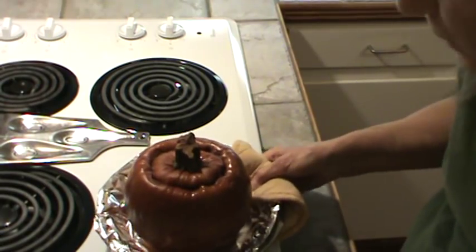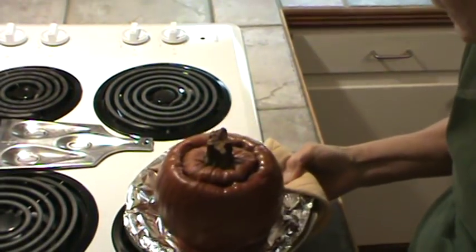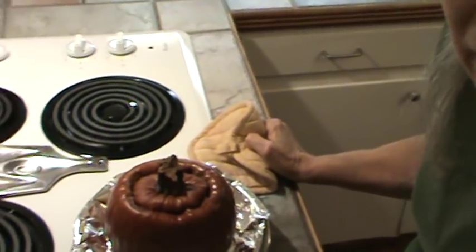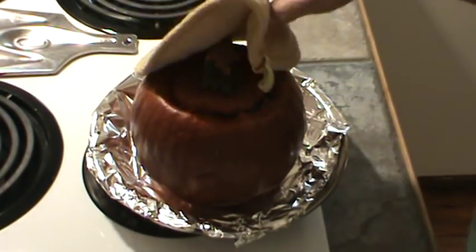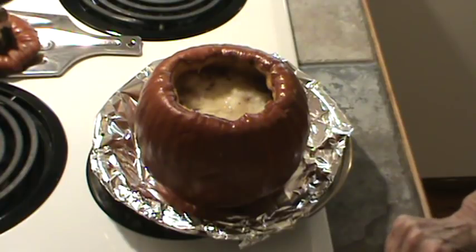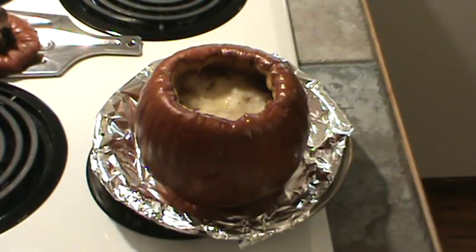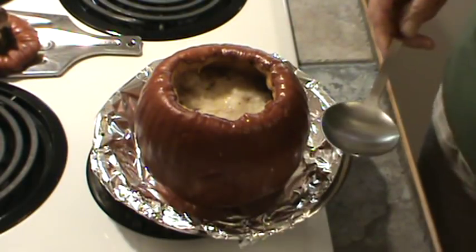We just took this out of the oven and here's what it looks like. We're going to have to give this a try tonight, even though we don't normally eat anything this late. Smells very interesting. She mentioned that when you scoop out the shepherd's pie, you're also getting pumpkin. I'm guessing I'll use a big spoon for this.